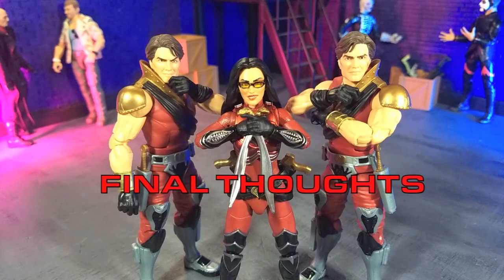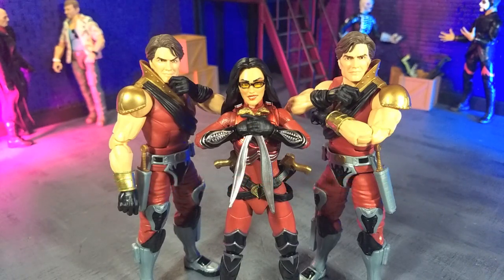My final thoughts on the G.I. Joe Classified Series Cobra Crimson Strike Team from Hasbro: this is a kickass set. I was anticipating the crimson version of Baroness coming out, and the fact that it's in this three-pack is all the better because the Tomax and Xamot figures are awesome, especially in these color schemes. Can't recommend it enough. If you're collecting Classified Series, if you're just a G.I. Joe fan, or if you're weirdly obsessed with the whole crimson angle with the Cobra stuff, then absolutely worth picking up. This is still available from Hasbro Pulse as an exclusive — I'll have that link in the description below.